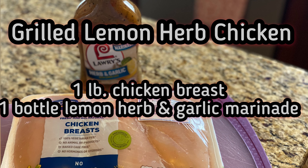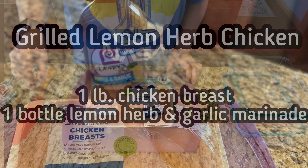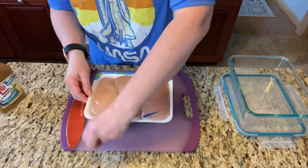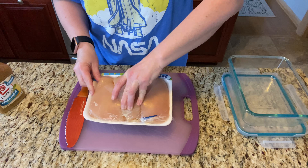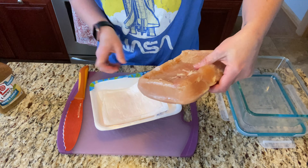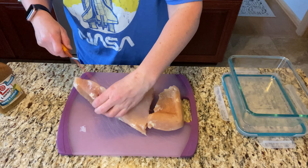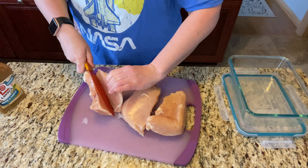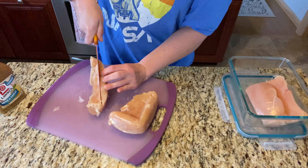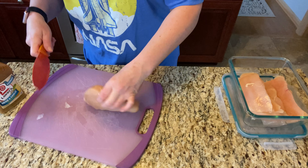On this particular day it was beautiful out, so I decided to grill some chicken. I cut my chicken breasts in half because they were pretty thick, which gave me six pieces. My chicken was still partially frozen, but I'm going to marinate it, and by the time it's done marinating it should be fully defrosted and ready for the grill.